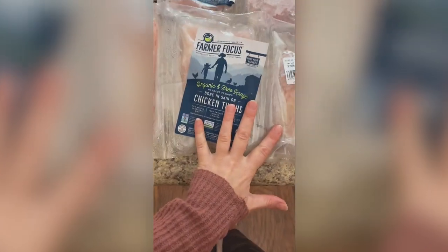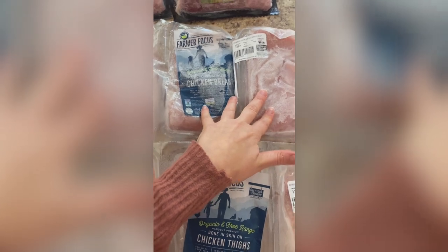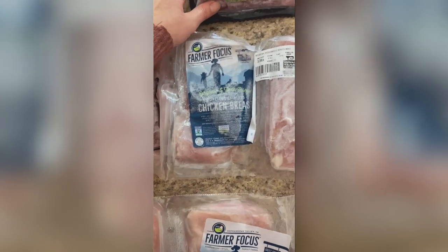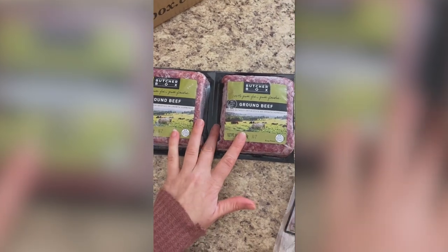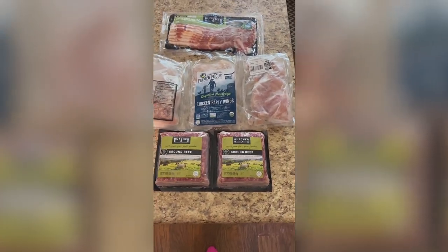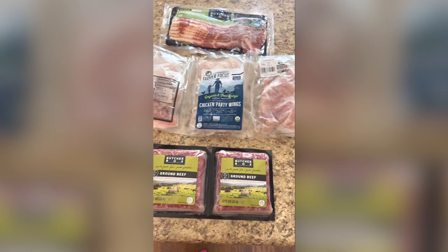My six cuts that I chose were: one whole chicken, bone-in pork butt, chicken thighs, chicken breasts, pork chops — which come with two — and two more pounds of ground beef. Those are my six cuts, and then the three freebies — ground beef, chicken wings, and bacon — which I get in every single box.